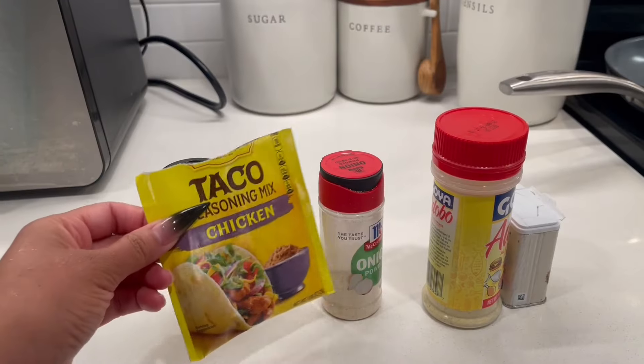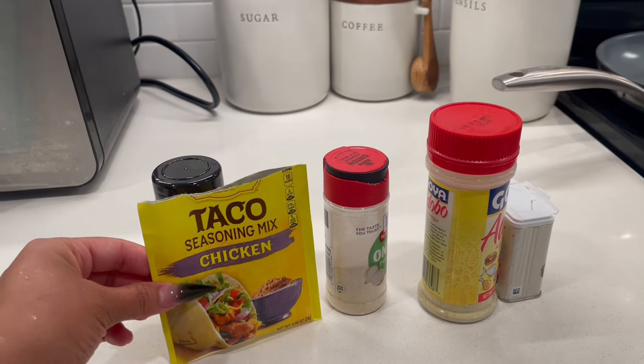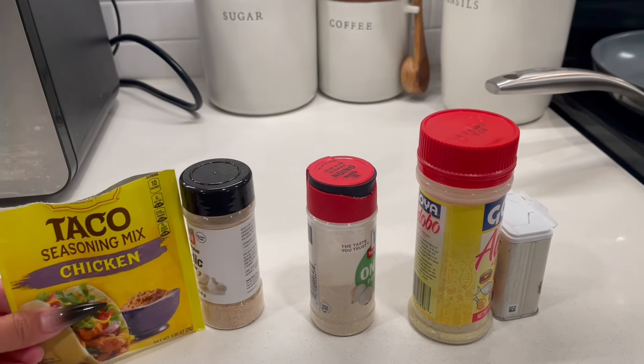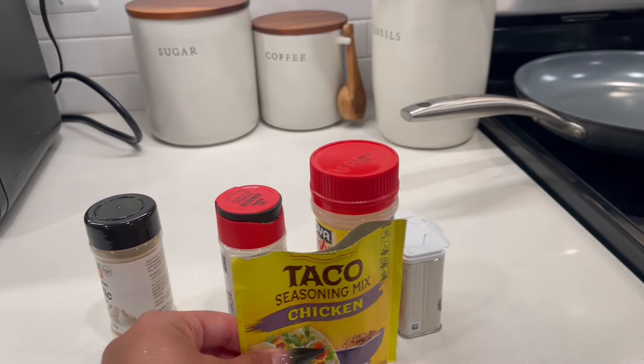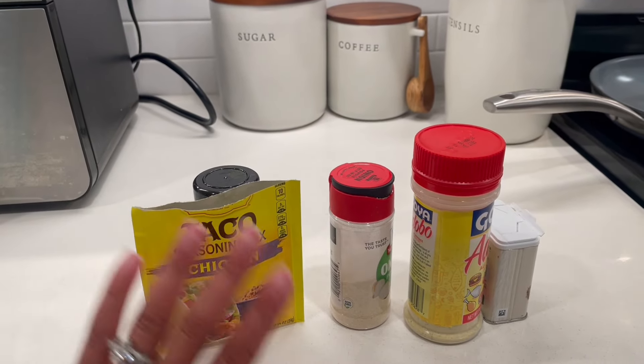Okay guys, these are all the seasonings I'm using — I'm not using much. Just taco chicken seasoning, garlic powder, onion powder, adobo, and pepper. That's it!